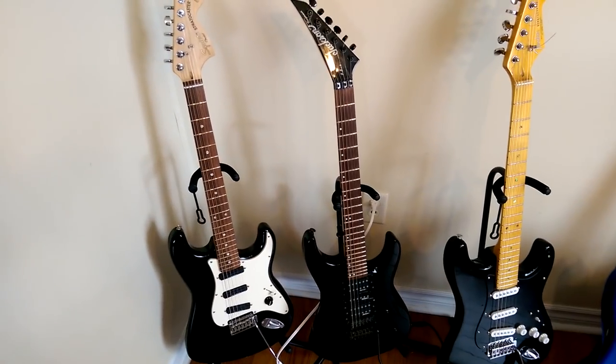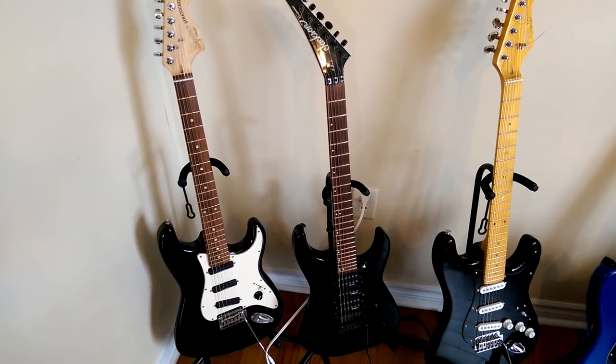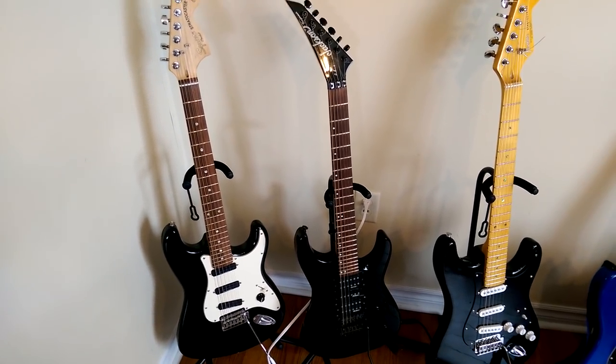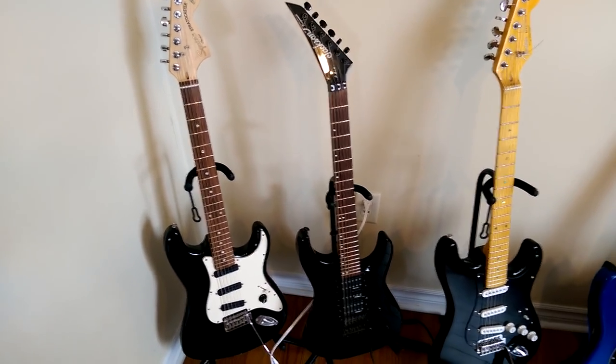This is my baby. This is my Jackson Performer. This is my favorite guitar out of the bunch. As you may know, you've seen me play it in probably half the videos I've done. I just love this guitar. I can bash it against the wall and it will not go out of tune and it just plays like a dream.